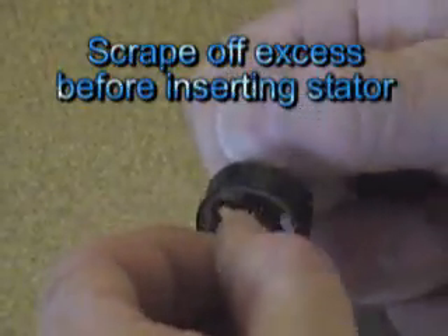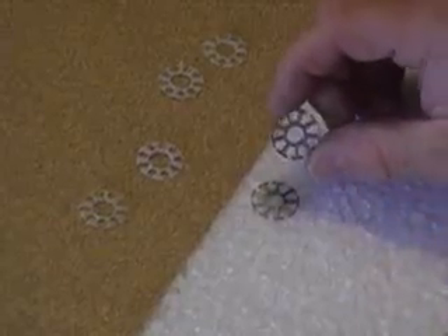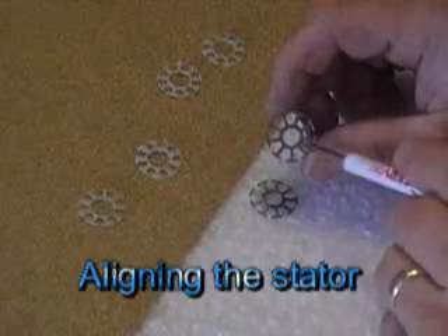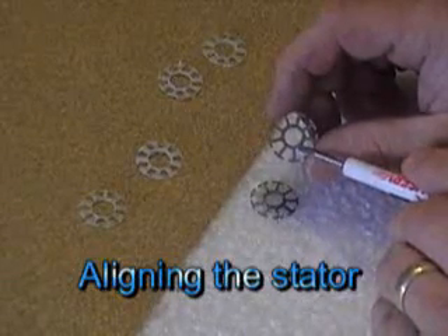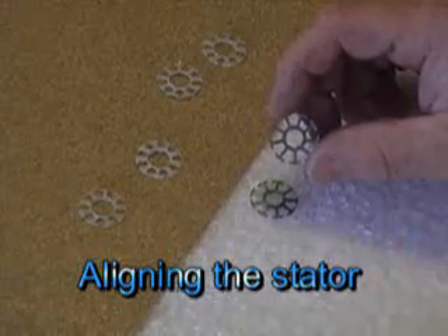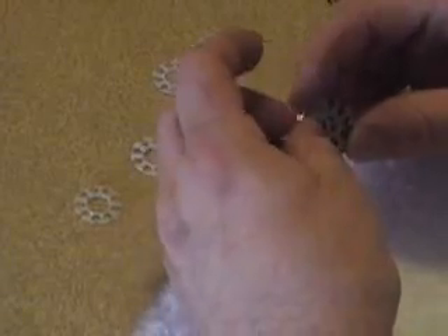There's a lot of glue. I just spin it with my hand. If you look really close at the stator, you'll see a little notch on the inside right here — a little keyway. Line up your extra stators, line up the keyways, and then they'll hold right together.